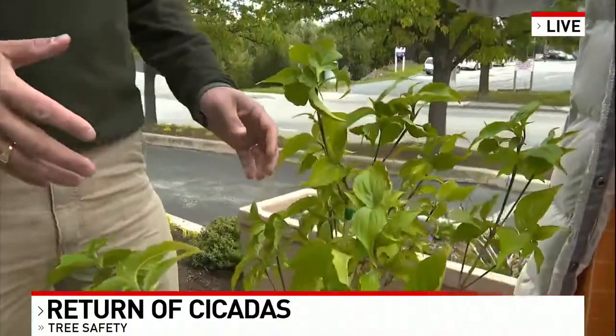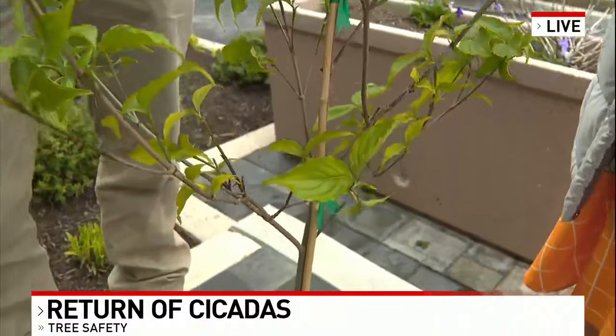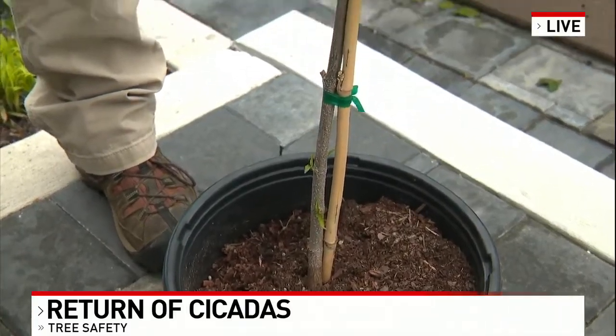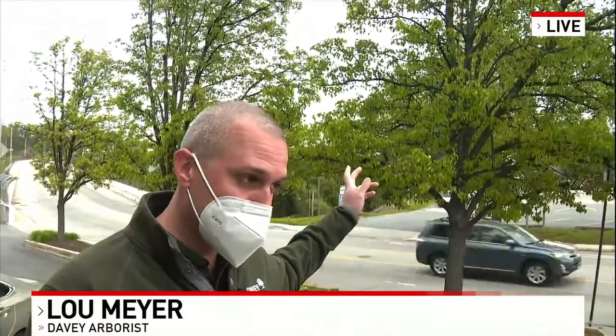So trees like this — we're mostly concerned with the small trees because what cicadas do is the females lay their eggs in the bark of the trees. The females have an ovipositor, like a little needle-like thing that pierces branches that are a quarter inch to half an inch thick — a quarter inch is about the size of a pencil. They pierce those branches and lay their eggs in them, and that's what causes the most damage. Small trees like this can be killed by it. Large trees like these pears behind us won't be killed — some exterior branches will be damaged, but it won't kill the tree.